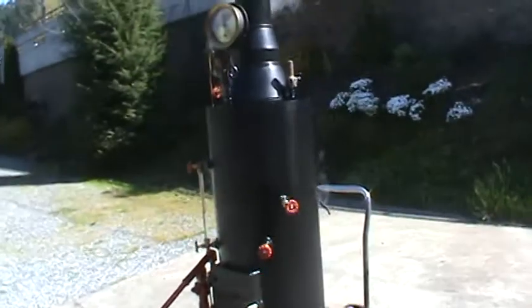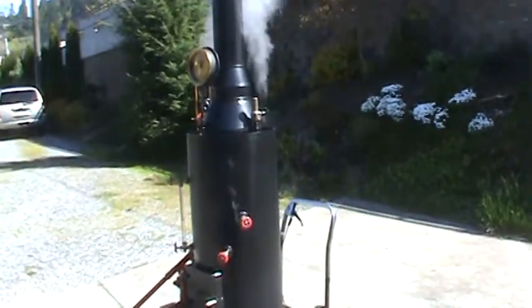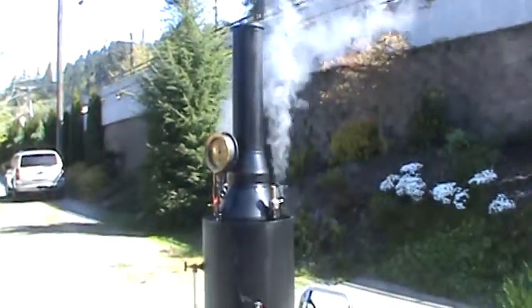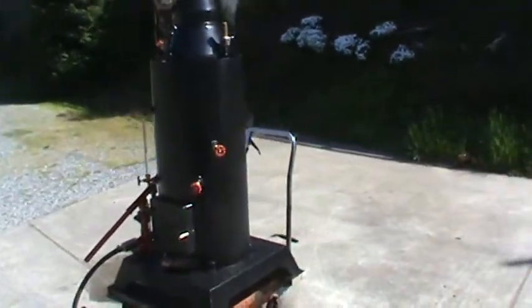It's an 18 inch diameter boiler. 36 copper tubes rolled in — 3 quarter inch copper tubes, 36 of them. Good for running a fairly large engine, 4 to 5 horsepower.